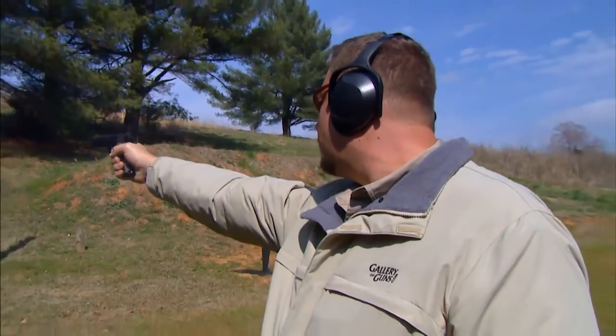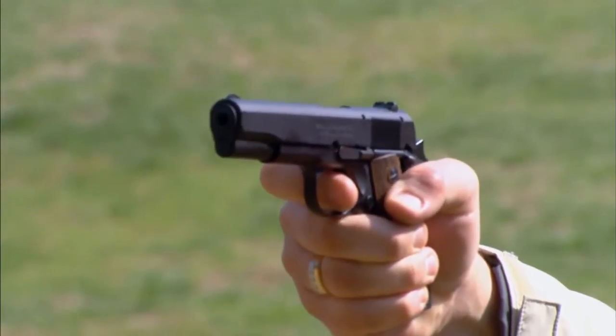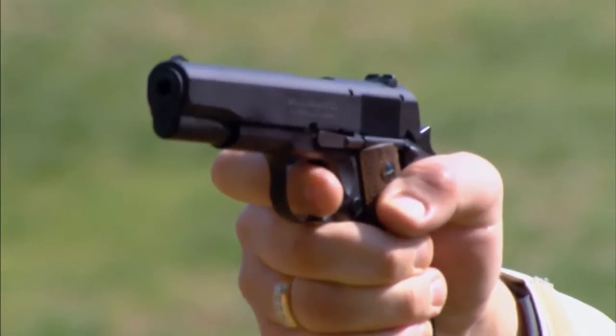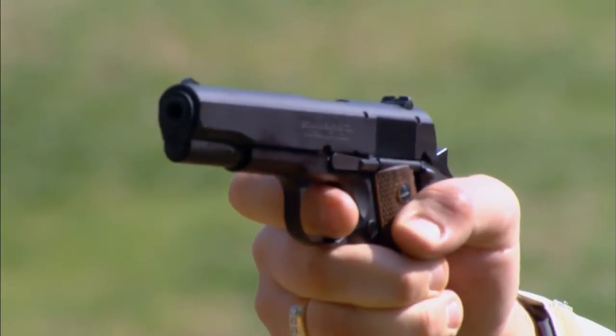The barrel is stainless steel, and it's crowned to protect the rifling. Because it's a .22-long rifle, it uses a straight blowback operation.